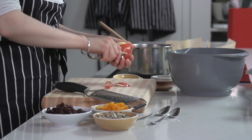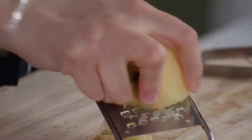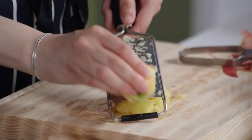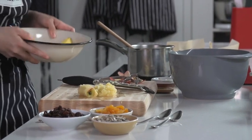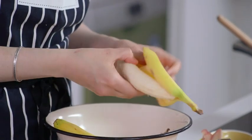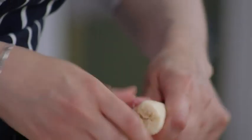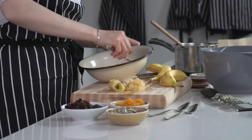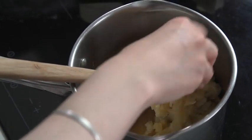I'm going to peel the apple and then coarsely grate it. So that's my apple grated. I'm going to mash some banana as well — they're both going to add extra sweetness. As soon as that's mashed, just pop it in with the peanut butter and butter mix, and add your grated apple as well.